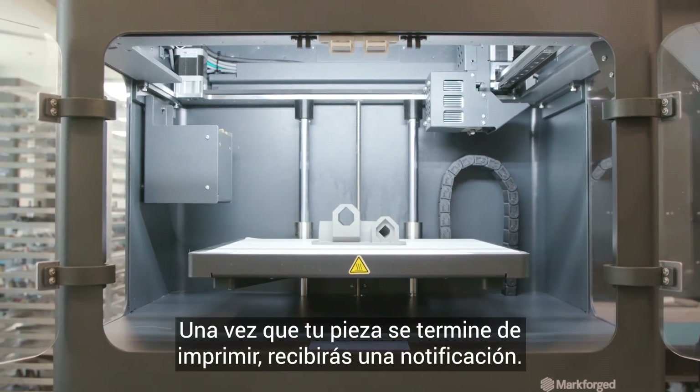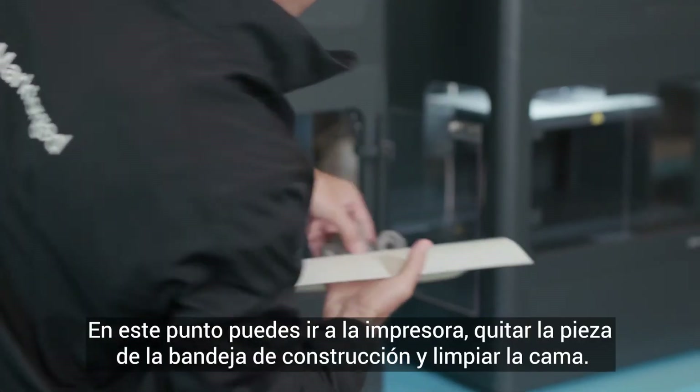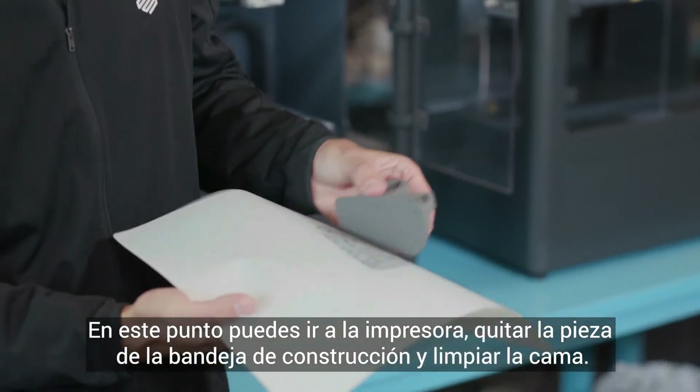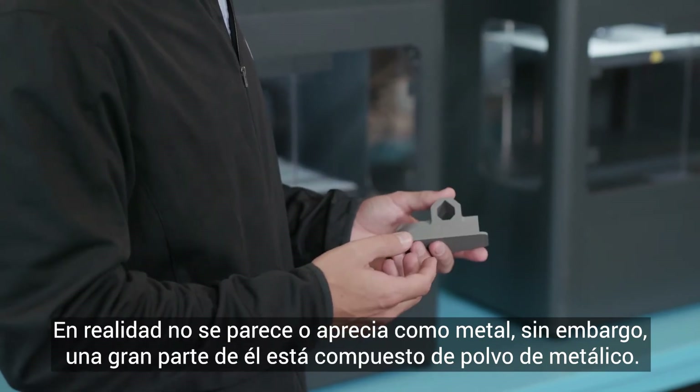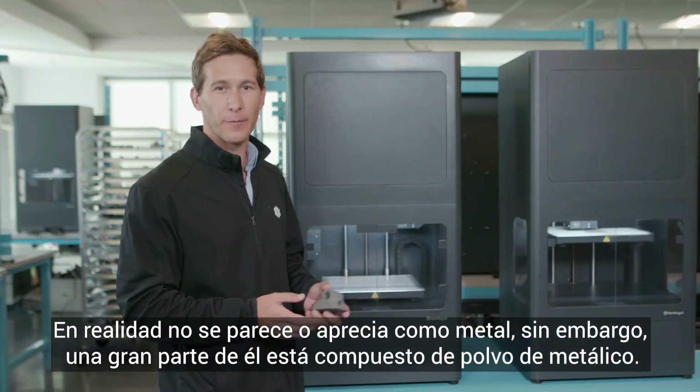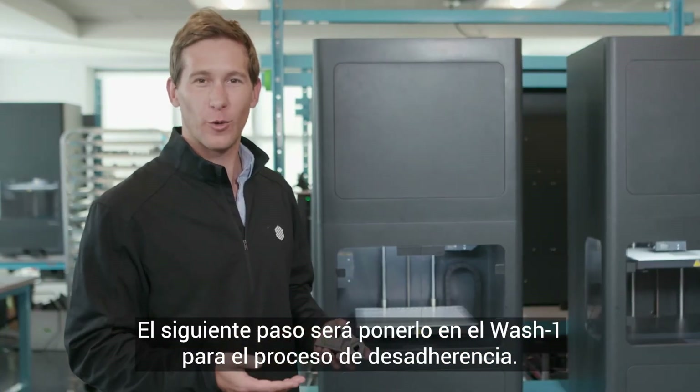Once your part is finished printing, you'll get a notification. At this point, you can go to the printer, remove the part from the build tray and clear the bed. Now we have what's called a green part. It doesn't really look or feel like metal; however, a large part of it is comprised of metal powder. Next step, we'll be putting it into Wash One for the debind process.